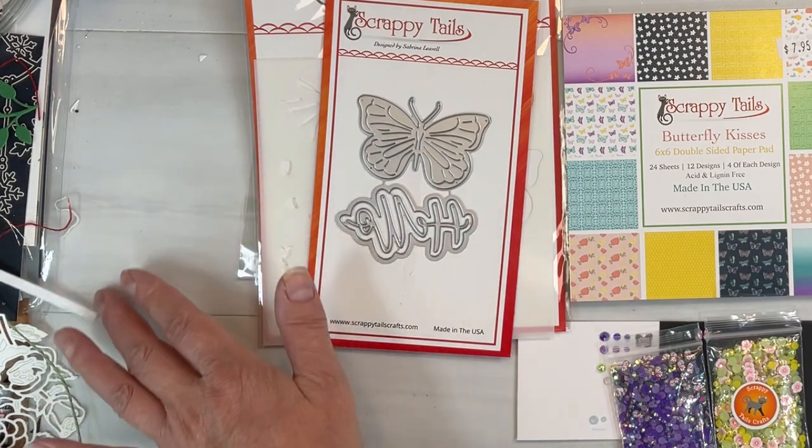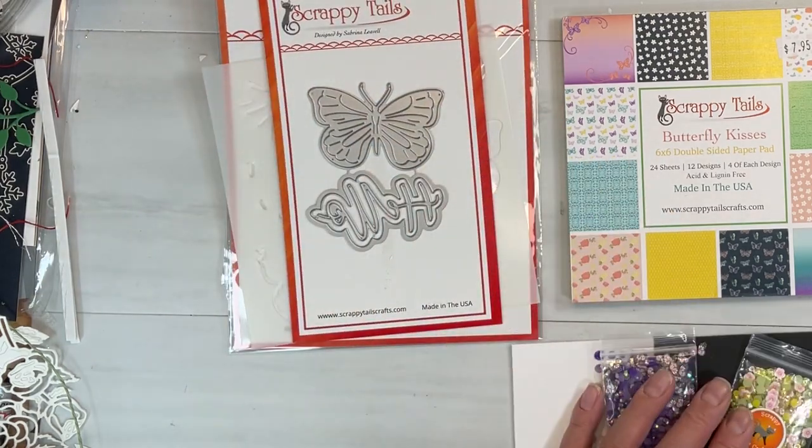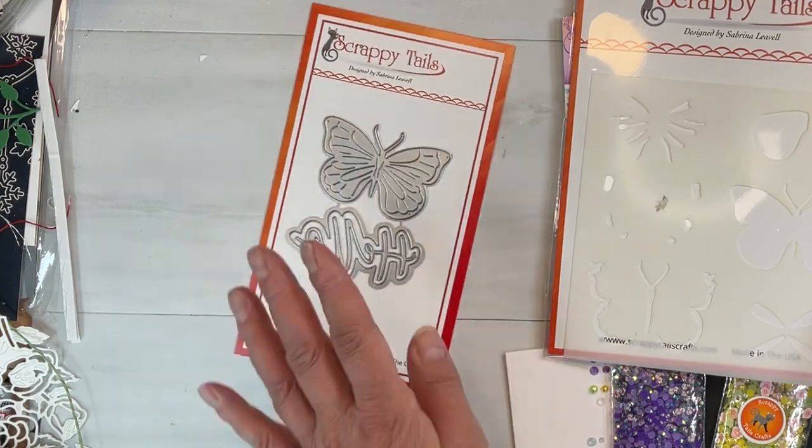Hello my crafty friends. It's Sharon Luska here from My Crafty Greetings. We're going to do a Scrappy Tails video and we'll use some stuff from the Butterfly Kisses card kit for this month.